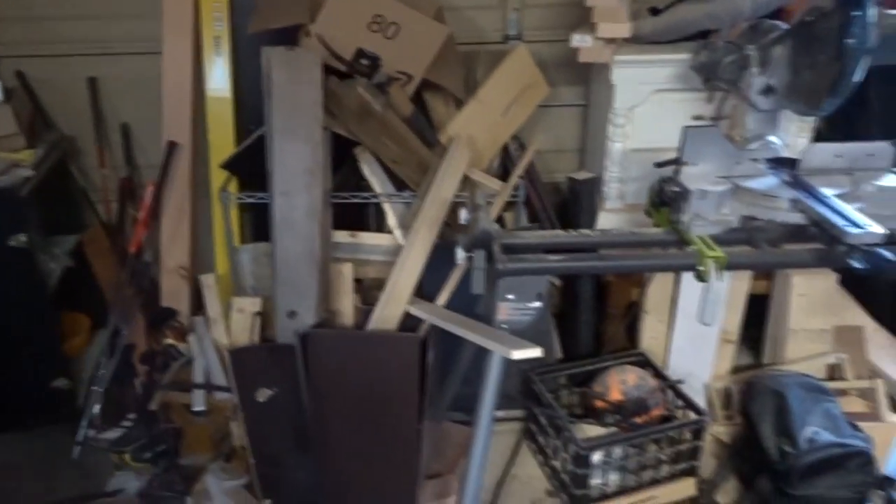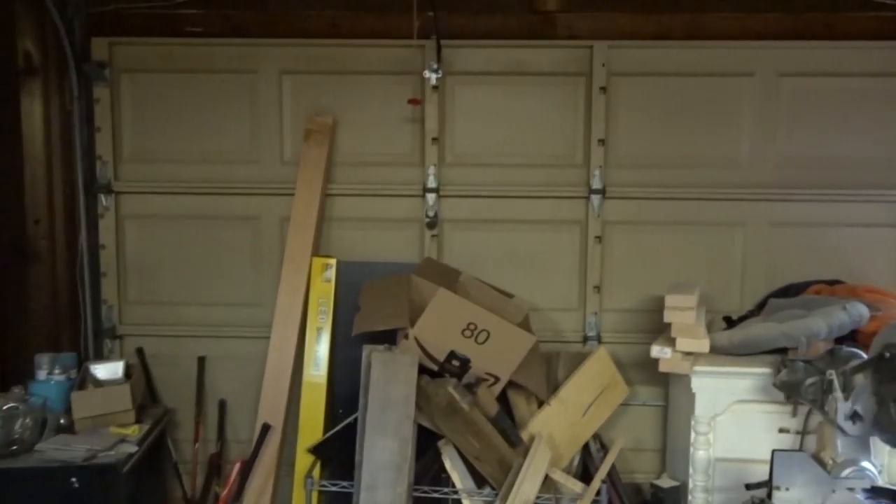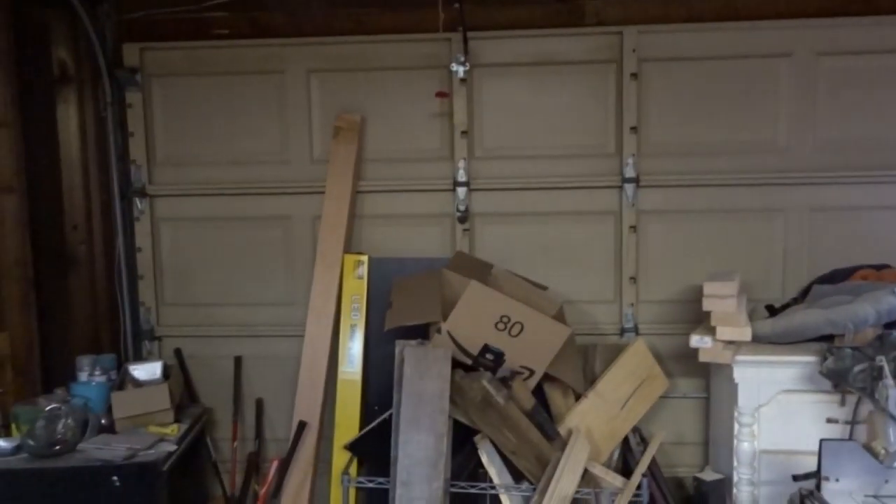Today we're going to clean up the front of the garage right here, and then this is going to become a miter saw station — so me buying the miter saw stand is almost pointless now. It's just going to go pretty much across the width of the garage door.